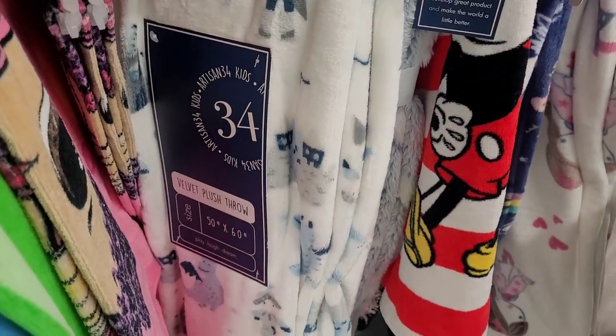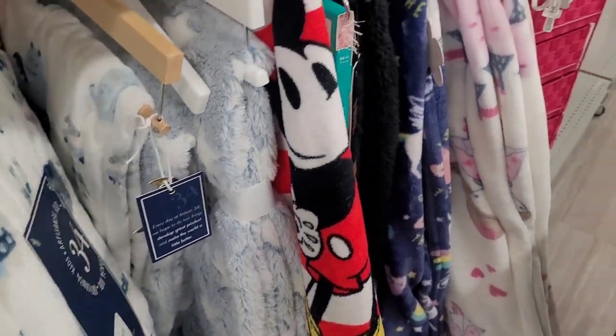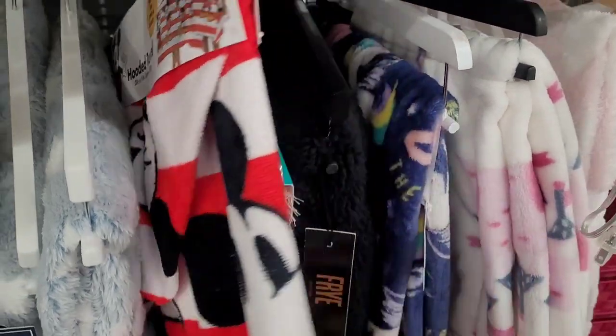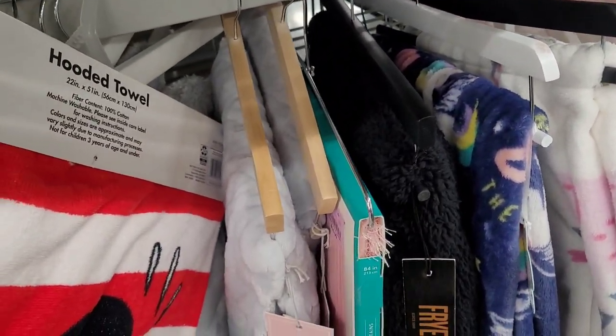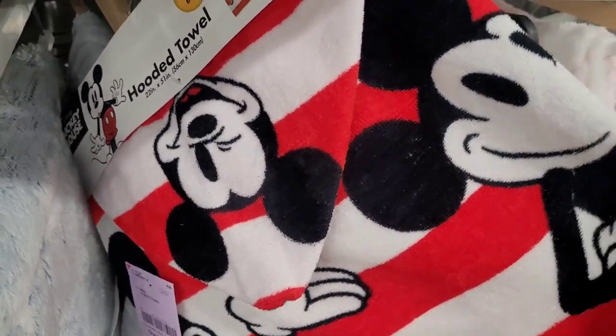What is this one? A velvet plush throw — that's cute. $10.99. And they have some Mickey hooded towels going for $8.99.